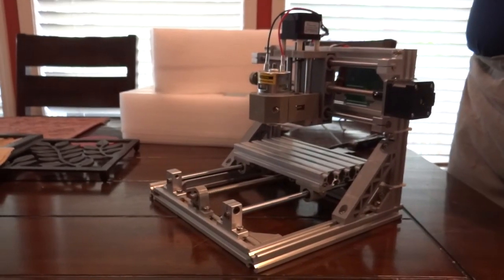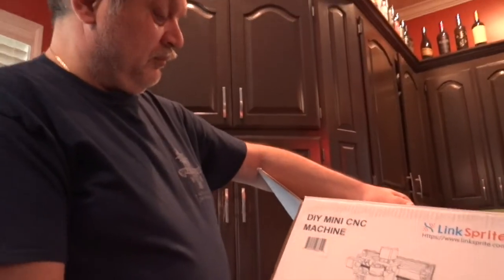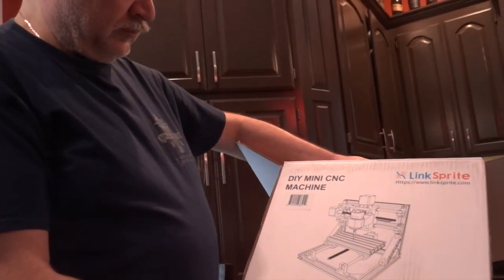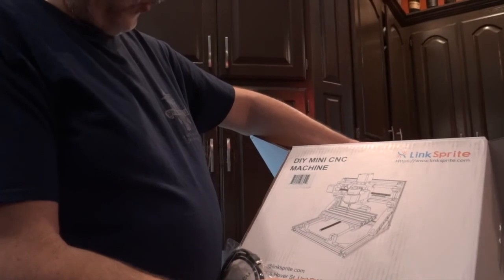I will give you further information as it goes along. So again this is the Lynx Sprite Mini CNC machine — Lynx Sprite. Let's see what else is coming with it.